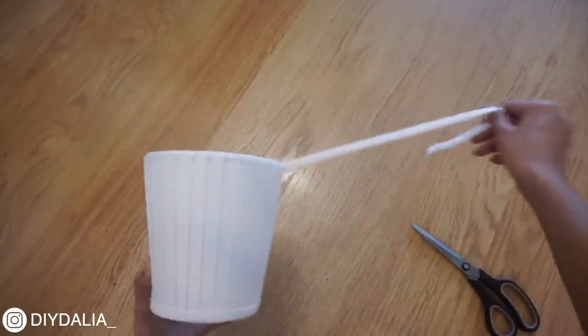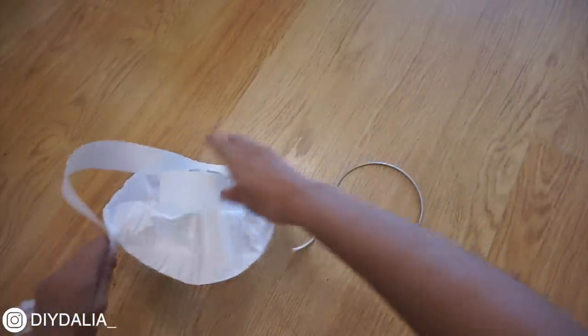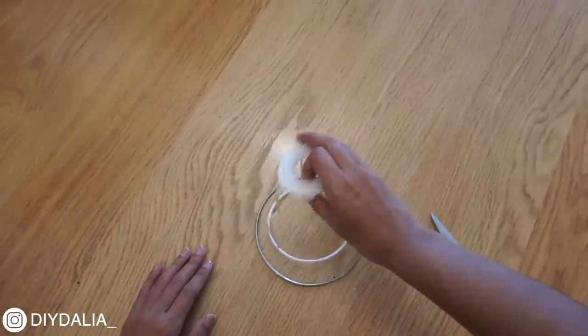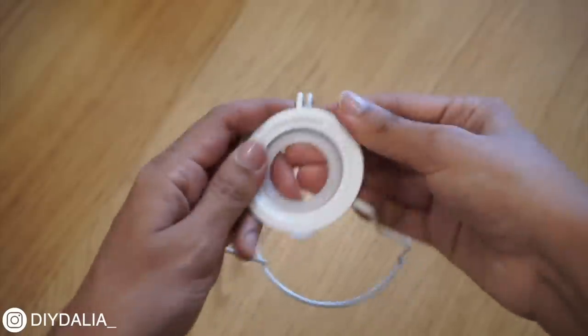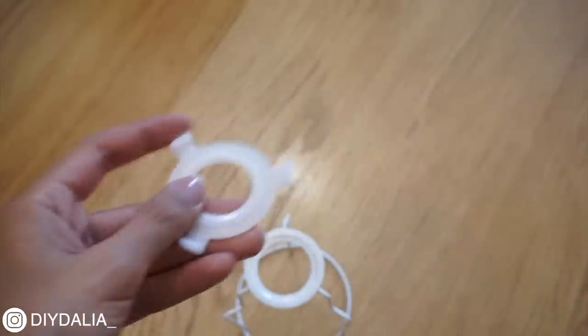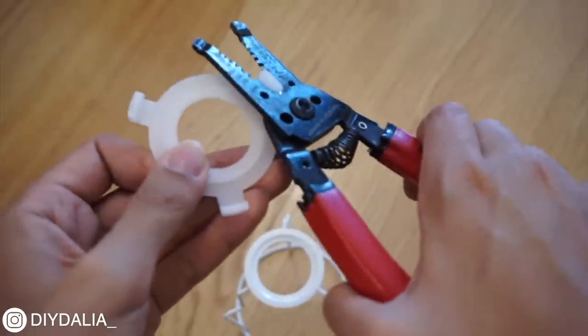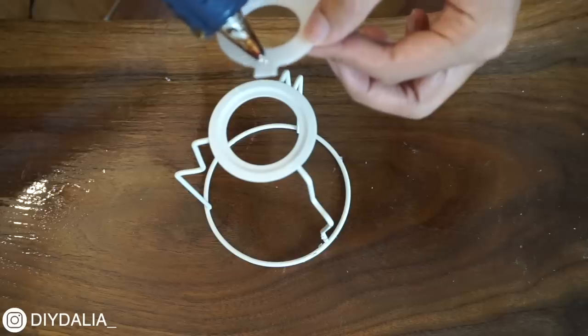I'm basically just taking the lampshade apart — pulling off the ribbons and removing the shade — and what I'm left with is two things: the light holder and a metal ring. I'm going to be using both, but on the light holder I'm taking off the little clip that holds the light bulb in place in the center. I don't want the clip edges to show, so I'm using wire cutters to cut them off and then reattaching it using a little bit of hot glue.